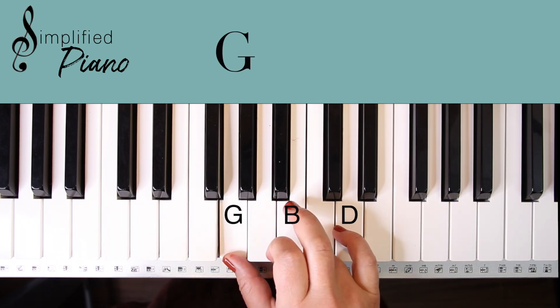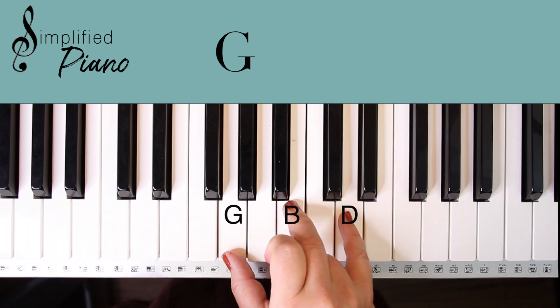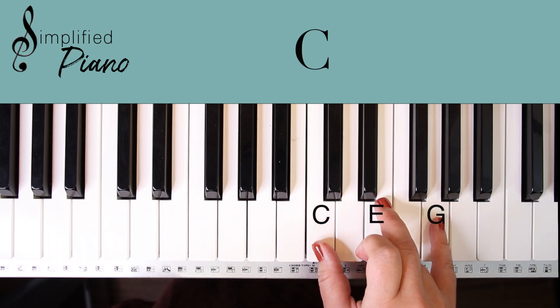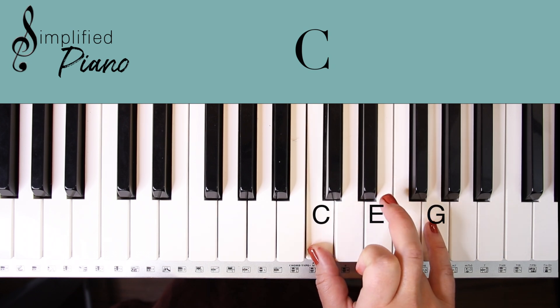A G chord is made up of G, B, D. Move up here to a C note, and we have a C chord there: C, E, G.